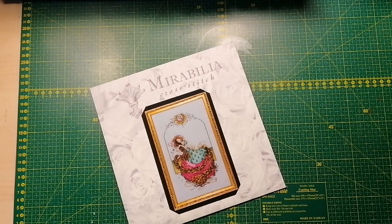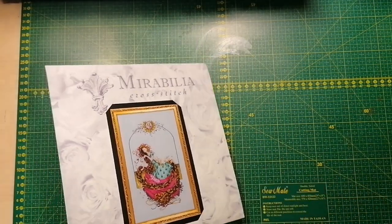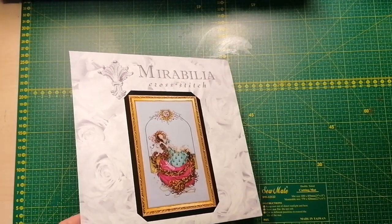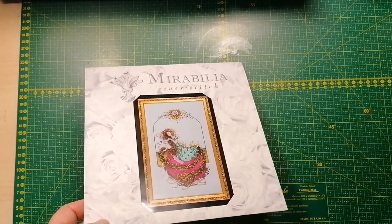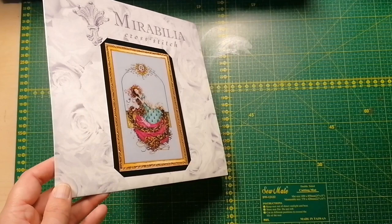Hey hey hey, welcome to part three of my take-a-closer-look at my Mirabilia stash — or maybe I should say Nora Corbett since I have some of those as well. Let's get going. We're into the last box, and if you haven't watched parts one and two, just head over to the video list and go take a look. There's a lot of kits there.